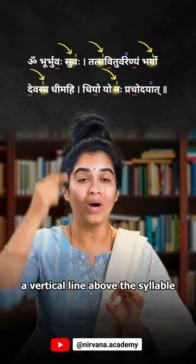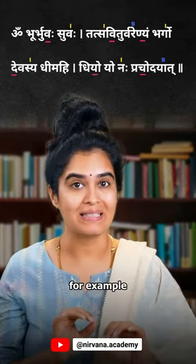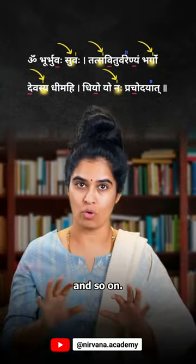First is Swarita — a vertical line above the syllable representing a high pitch. For example: Suvaha, Tatha, Bhargo, and so on.